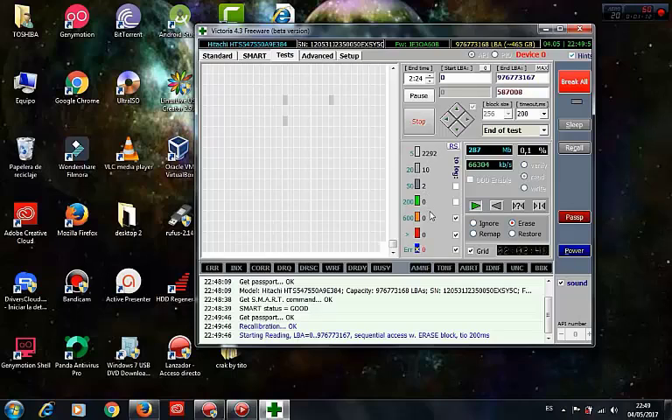We can see now the program has stopped scanning our hard disk. Up to now I have no bad sectors in my disk — I have four sectors in green, no problem.